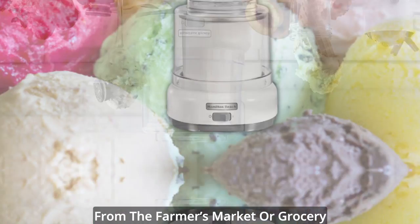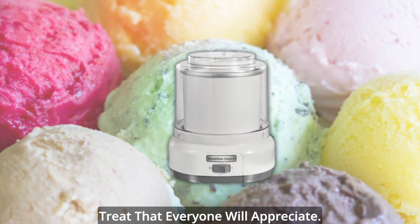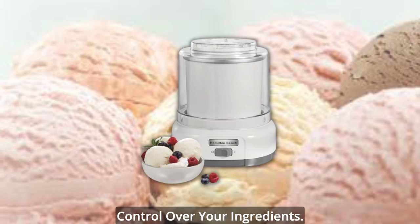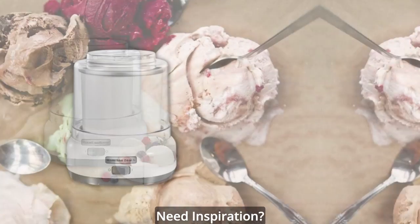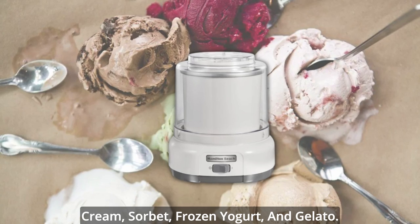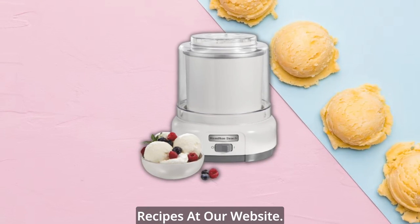Fill it with fresh ingredients from the farmer's market or grocery store and create a one-of-a-kind treat that everyone will appreciate. Unlike store-bought ice cream, you can have complete control over your ingredients. Need inspiration? The Use & Care Guide has recipes for ice cream, sorbet, frozen yogurt, and gelato. You can find additional recipes at our website.